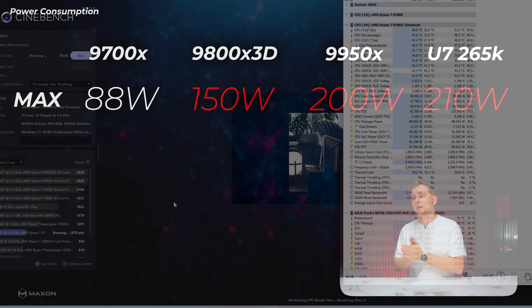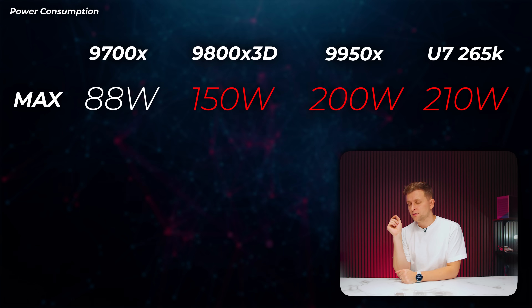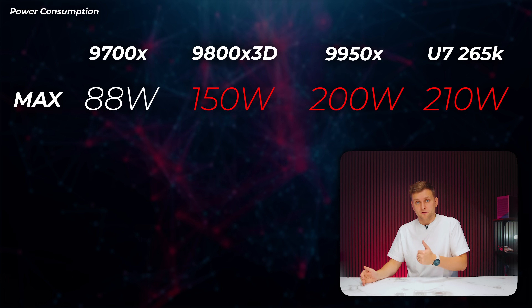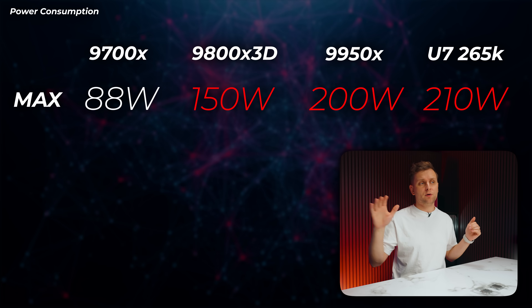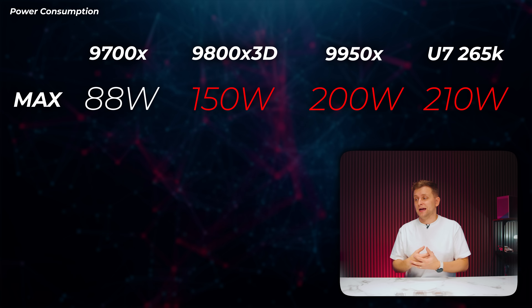There are a lot of asterisks across these benchmarks, and one more thing I'd like to add is power draw. The 9700X is very power efficient, pulling 88 watts when fully utilized in Cinebench R23 — you can cool it with a potato. Looking at efficiency per load power draw, the 9800X 3D is pulling almost double at 150 watts, the 9950X is pulling more than double at 200 watts, and the Core Ultra 7 265K is pulling 210 watts. The 9700X can pull more power if you enable PBO in BIOS.